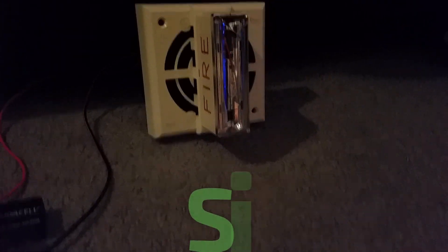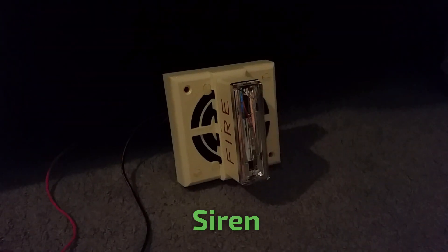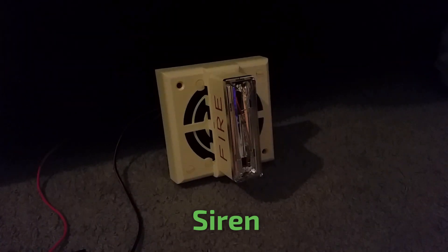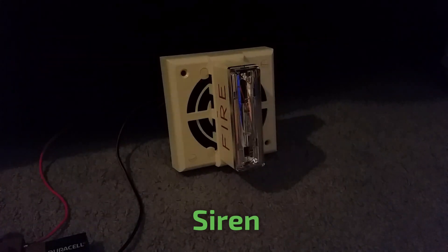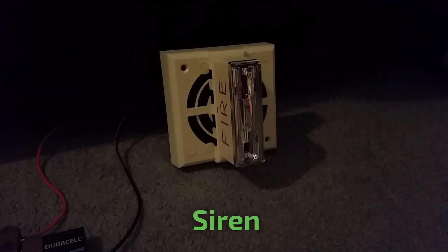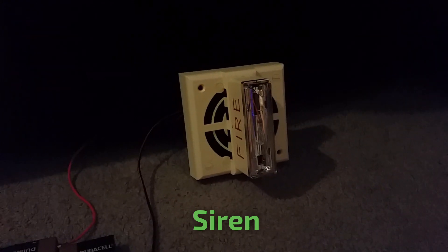We're on to the last tone, and this is a crazy tone. This one is called the siren. To do this tone, no jumpers are inserted. Here's the final tone, guys. Here we go. Wow, that was a crazy one.